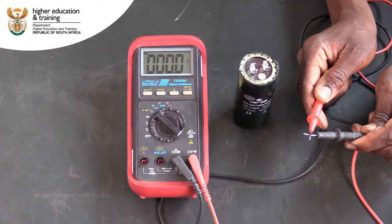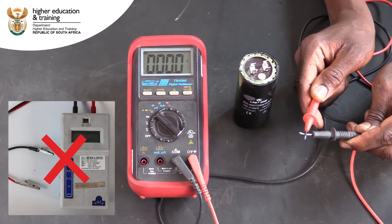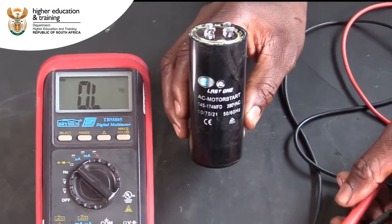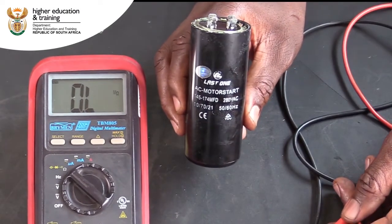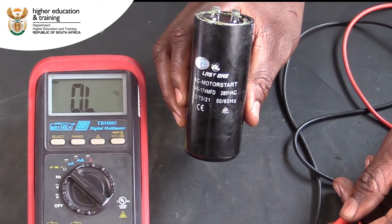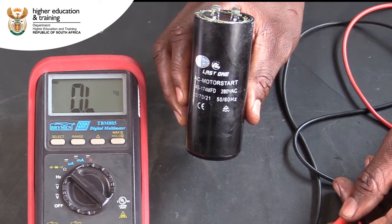It is very important to note that you should not use an insulation resistance tester for this test. These instruments often operate at about 500 volts. If you were to charge the capacitor to 500 volts, you will most likely exceed its design parameters and damage it.